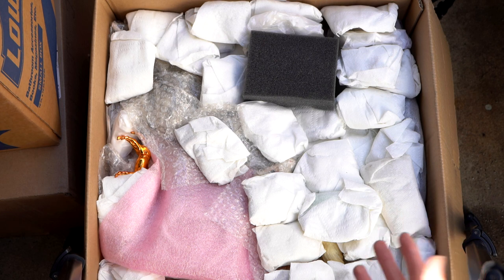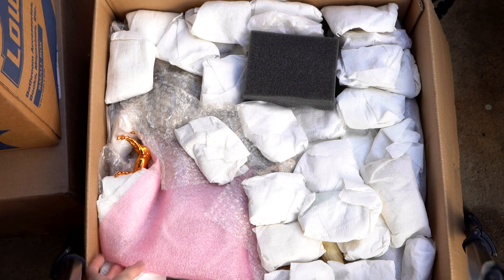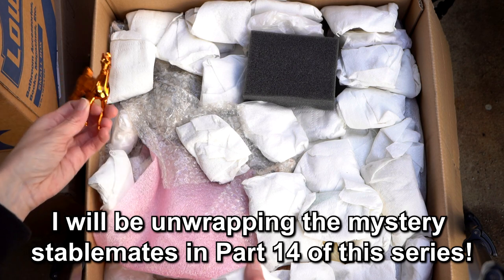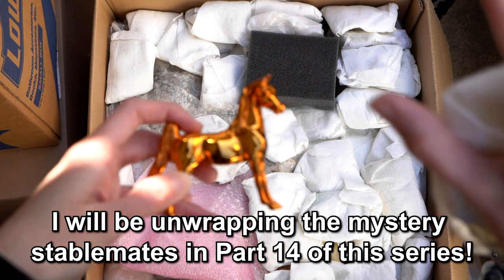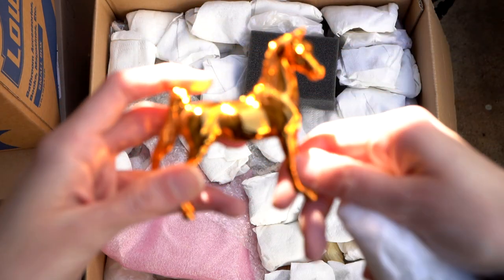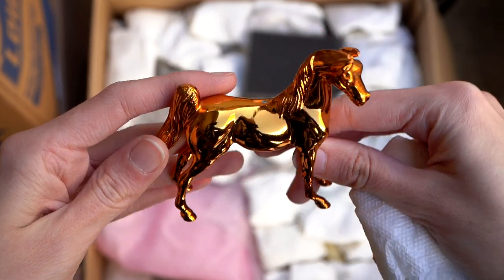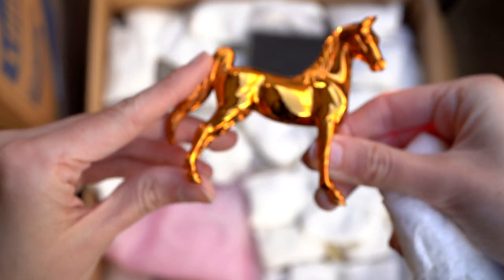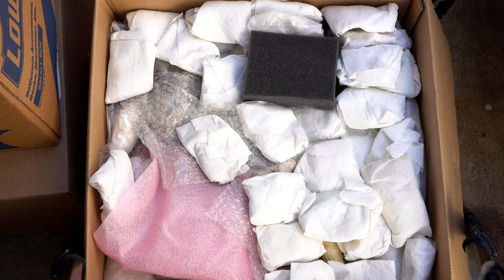First, let's notice that on top there are more stablemates. Like before, I'm going to be taking all the stablemates out and will be going over these more in a different video just about the stablemates. I'm sorry the sun is kind of coming down and causing issues with filming. Here's a stablemate — a shiny golden saddlebred who was once a keychain it looks like, because she has a little hole in there.